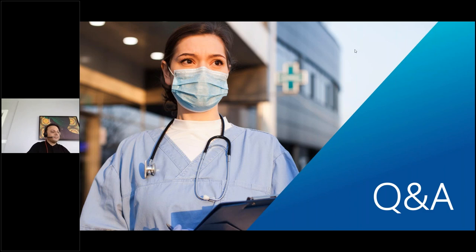Thank you so much for that very insightful presentation. We are now moving to our Q&A section. We've been joined by Tim Meade, our sales director for performance materials, to answer questions submitted before or during today's session. So Halil, first question: you spoke about core spun threads as your recommendation. Can you give us a bit more detail about why you would recommend that?